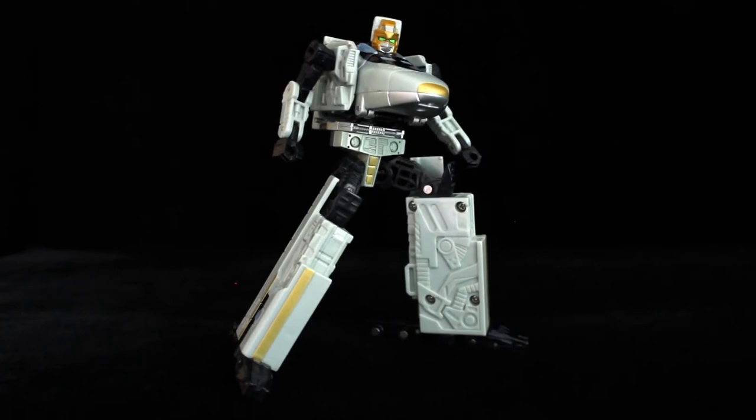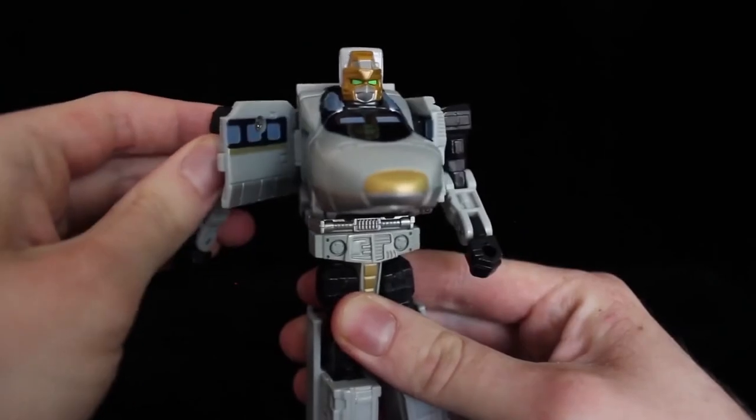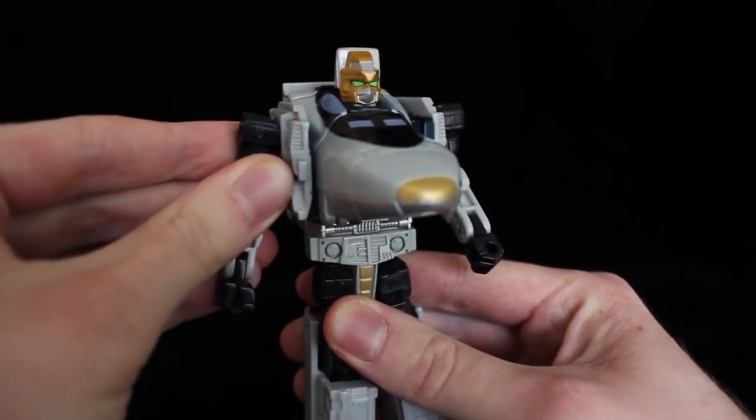On that note, while lacking in limb swivels, Rapid Run has 16 points of articulation. While some joints like the wrist and toe hinges are more for the transformation, make use of what you got. With those long feet and heel spurs, he stands firm, tall, and proud — kind of fitting seeing how he's supposedly the veteran of the group. That said, the shoulders don't lock in place, and sometimes they swing out when you try to pose the arms.